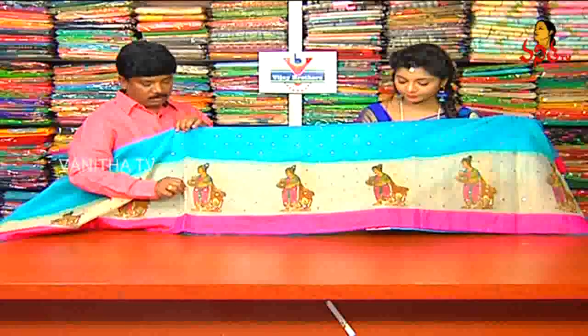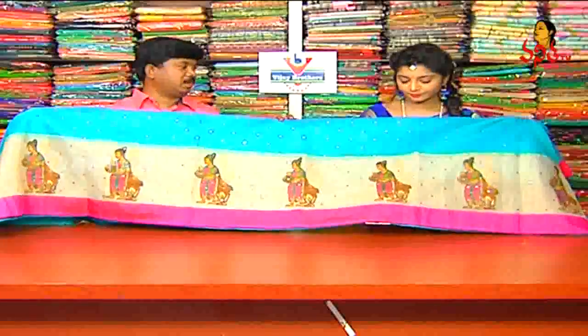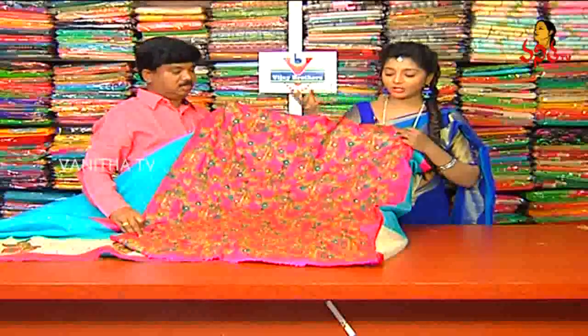Then we will apply the fabric work, doll design, and we will apply the style of work. When we apply the fabric work, we will apply the blouse and we will apply the doll design.